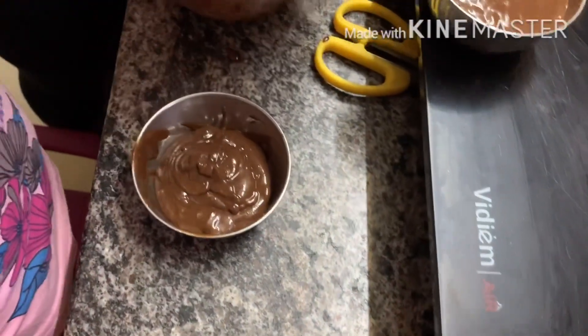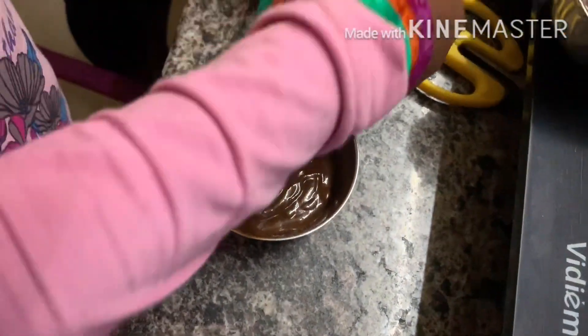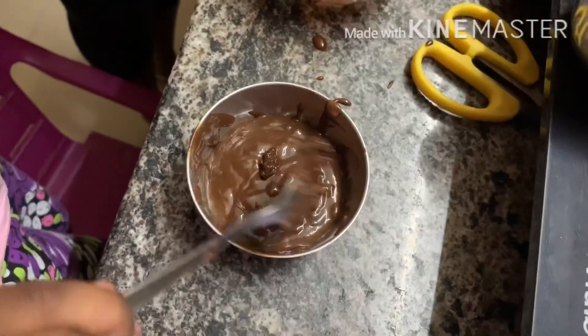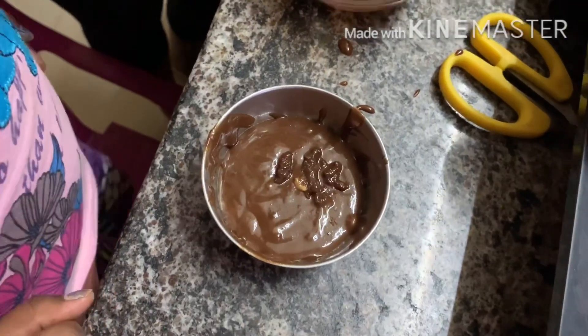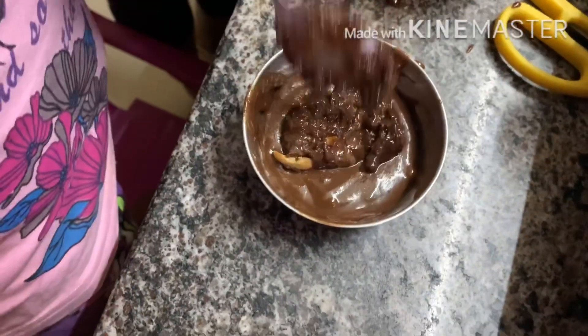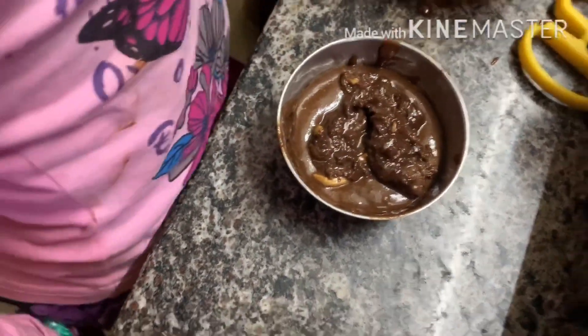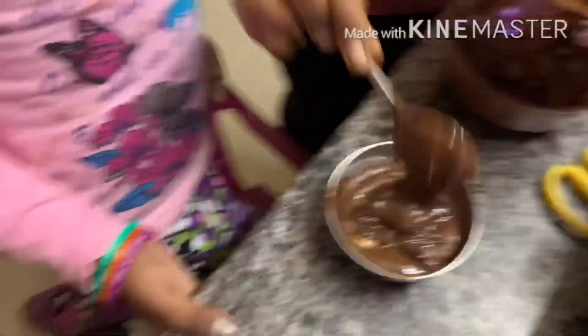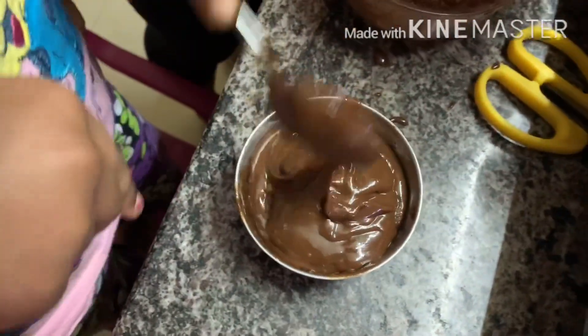Mommy, I will put the chocolate in the bowl. Put the chocolate in the bowl, okay? Put the chocolate in the bowl three times. Put it in the bowl. Put the chocolate in the bowl. Correct. You take the chocolate in the bowl. This is chocolate but we are going to close.